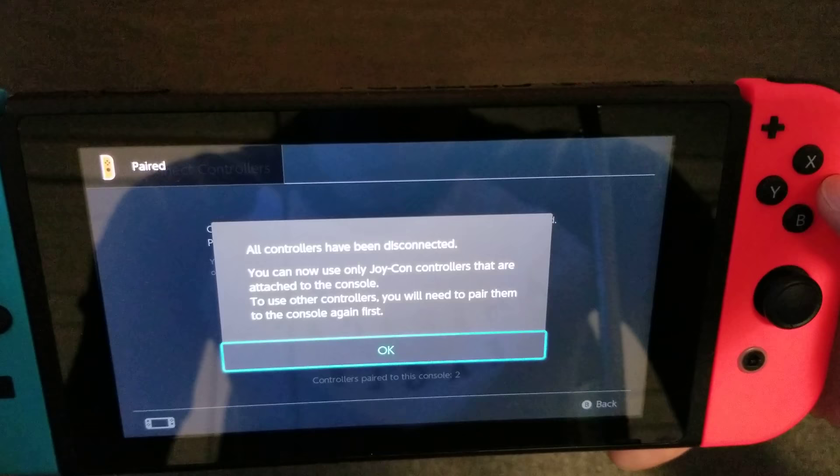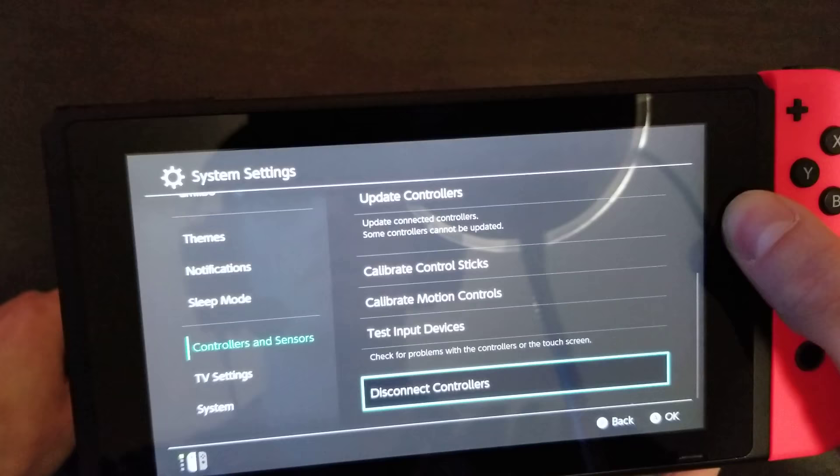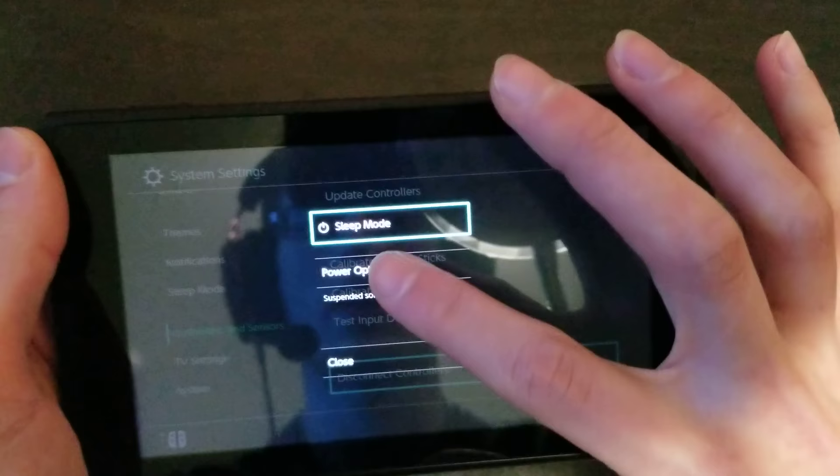All controllers have been disconnected and you can only use ones that are paired. Now you want to disconnect your Joy-Cons, then hold down the power button and completely shut off the Switch. So press 'Turn Off' — and the Switch is completely reset.